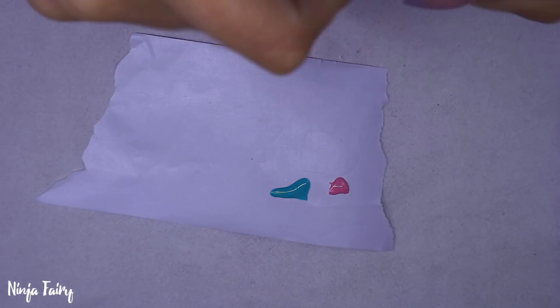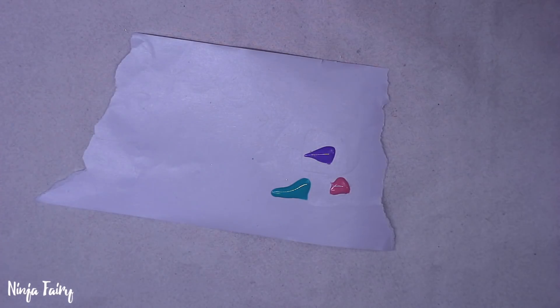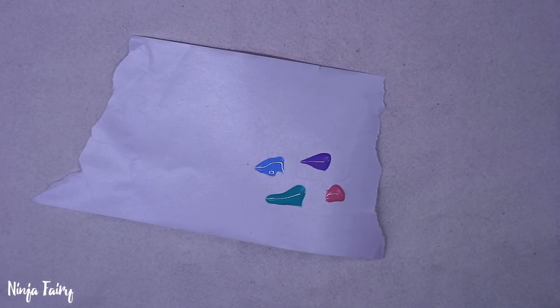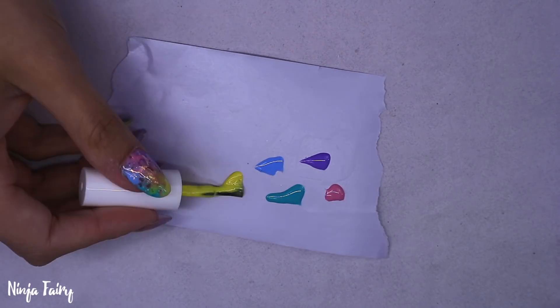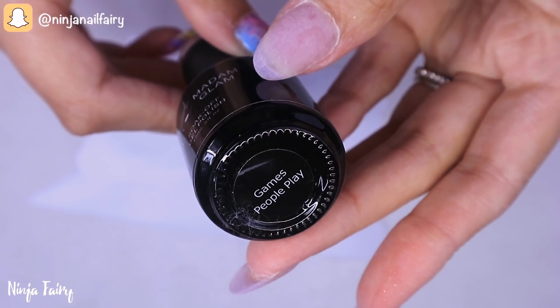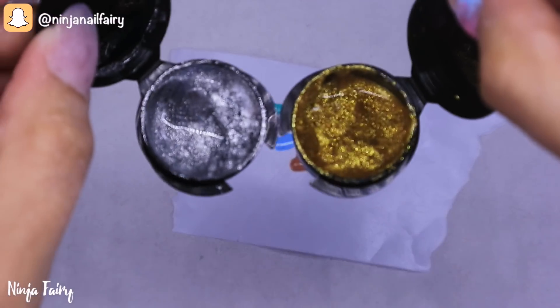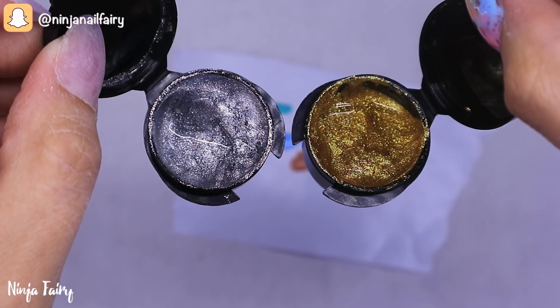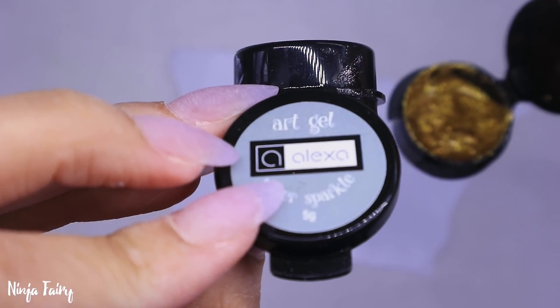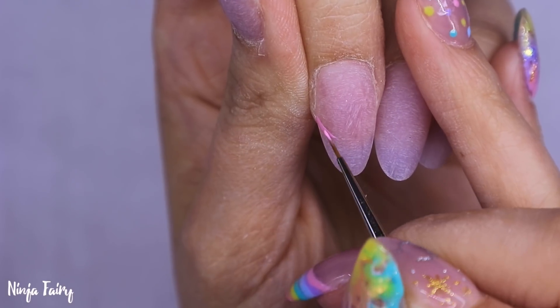I'm just applying the colored gels onto some backing paper off my nail forms. I always like to use backing paper because it can be easily thrown away and you're not having gel polish or paints dry up on a palette — it just becomes a pain in the butt. I'm also using these art gel paints from Alexa, I'll have the link down below, and I'm absolutely loving them.